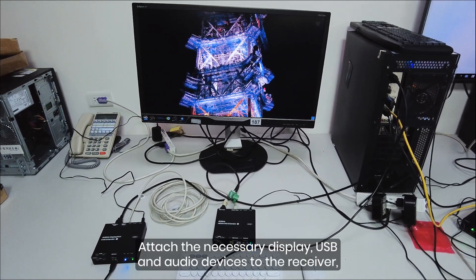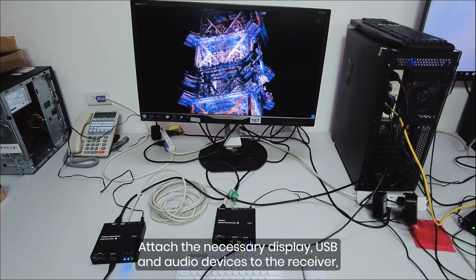Attach the necessary display, USB, and audio devices to the receiver, and you're good to go.